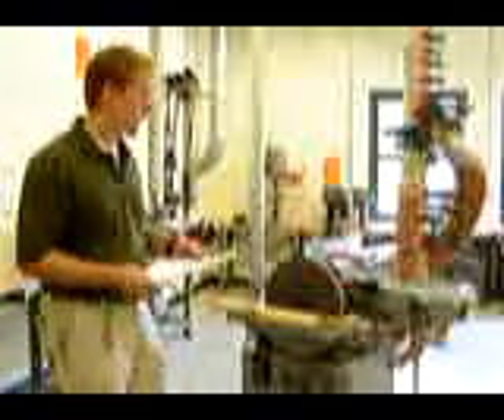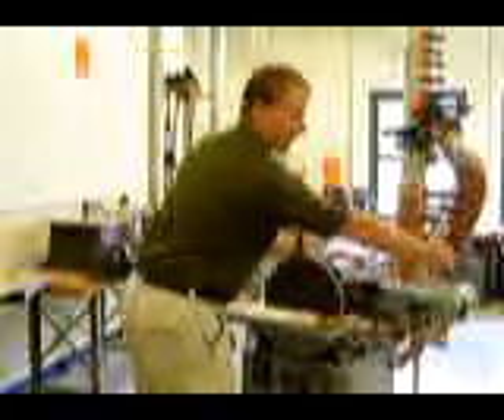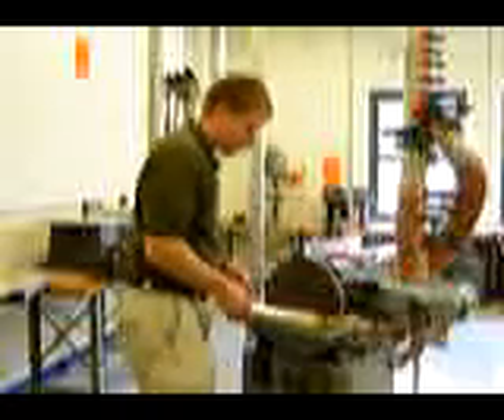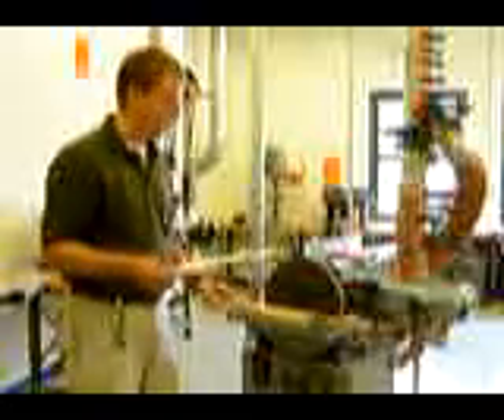Number three: when using the belt sander, never sand anything larger than the belt. You would never want to sand a board that is longer than the belt or wider than the belt. Number four: keep your work piece moving to prevent it from burning. Sandpaper causes friction, friction causes heat, and heat will cause your wood to burn. Keep it moving so it does not overheat and start smoking.